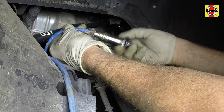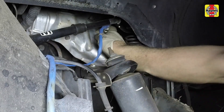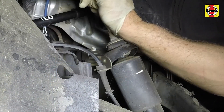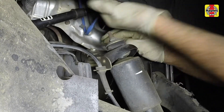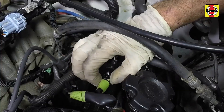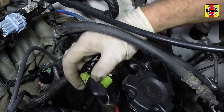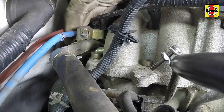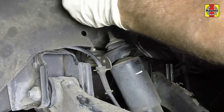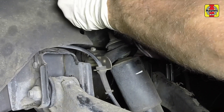Install the oxygen sensor and tighten the sensor securely. Feed the wiring harness up through the engine compartment in its original routing. Connect the oxygen sensor electrical connector. Secure the wiring harness retaining clips. Install the fender well splash shield fasteners.